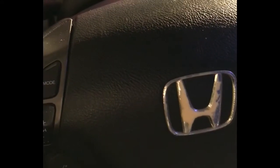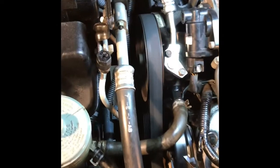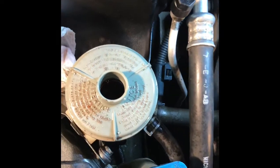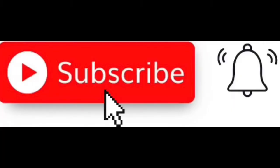After I turn a couple times left and right, you see a little noise from the o-ring. Very good. Right now it's very smooth — no noise, very slow noise. No bubbles — no more bubbles. If you like the video, please like and subscribe.